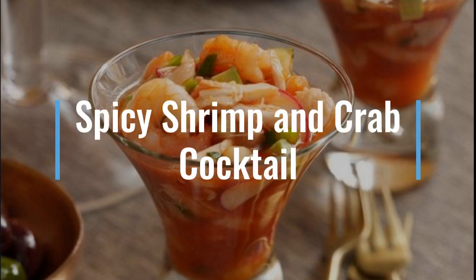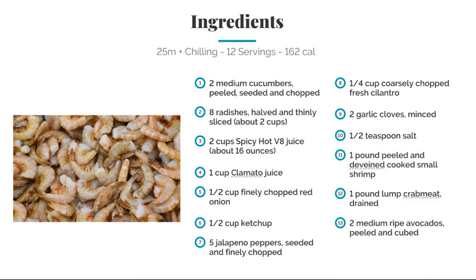We're back with another one. This time it's spicy shrimp and crab cocktail — shrimp and crab meat dipped in a tomato-based sauce that everyone will enjoy. Now for the ingredients: two medium cucumbers, peeled, seeded, and chopped.